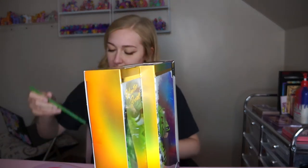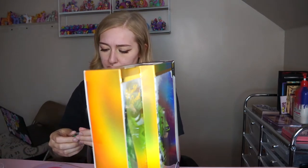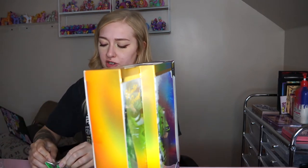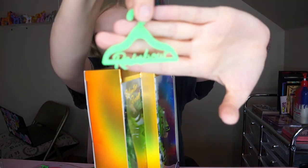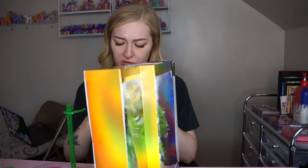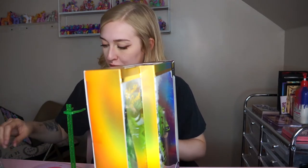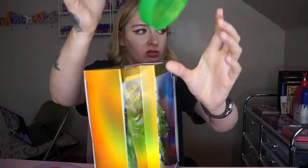Whoa, here's the stand and hangers — those hangers are so cute. These hangers are different than the other ones; these ones actually say Rainbow on it, which is so cute. And here's the other little hanger with the clips — these ones seem a little harder to open. And here's the stand — a sparkly green stand, love it.